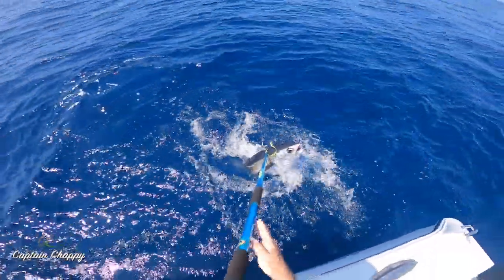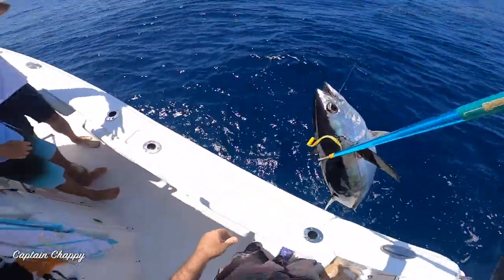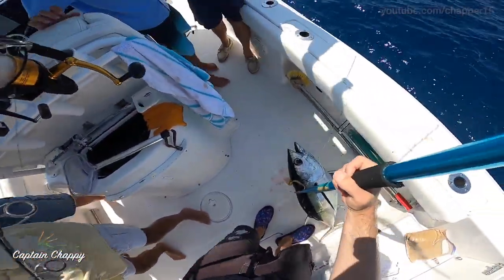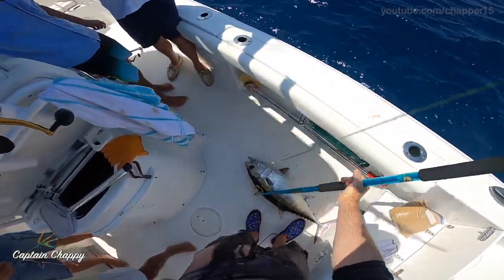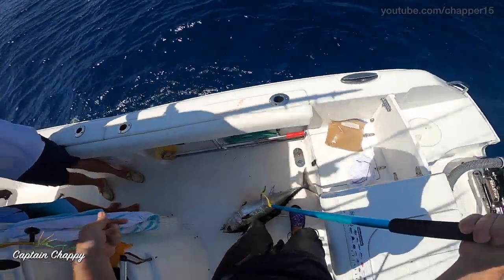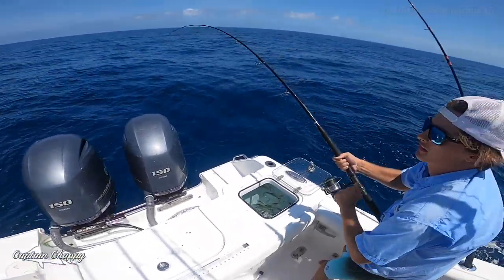Oh, that's a fat tuna — nice fish! Open that bail, got it, got it. Wow — nice one. You can come around to the left.